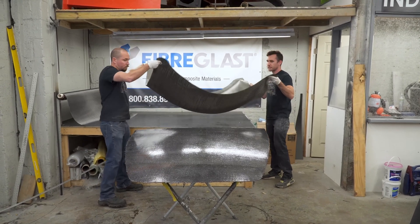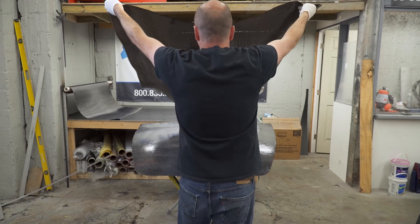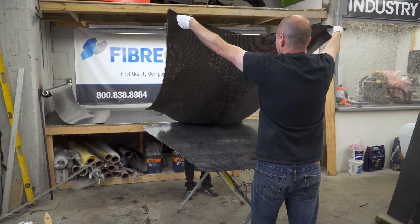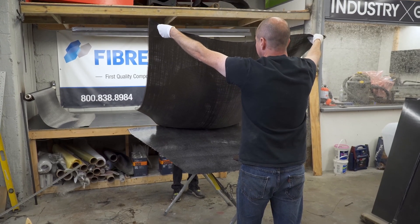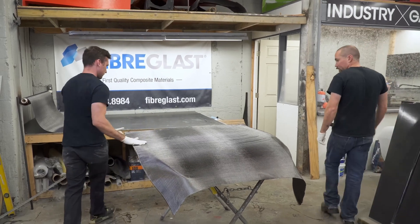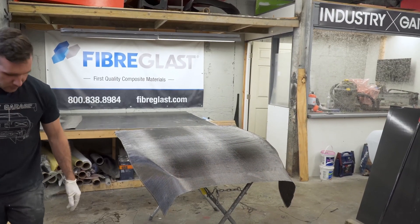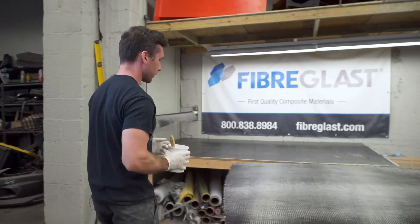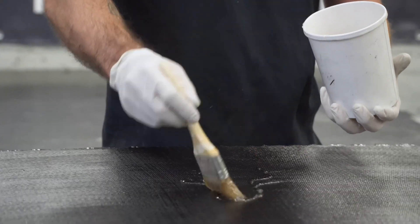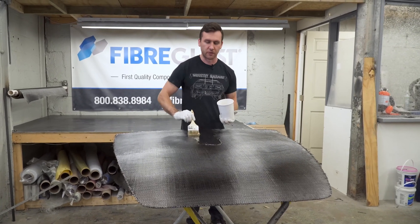Now we can roll onto our final layer of carbon, going 90 degrees different again. We have the final layer of carbon on. I'm going to squeegee this one and then go back with just the brush to make sure it's got a lot of resin — it's a little resin-rich on the top layer.